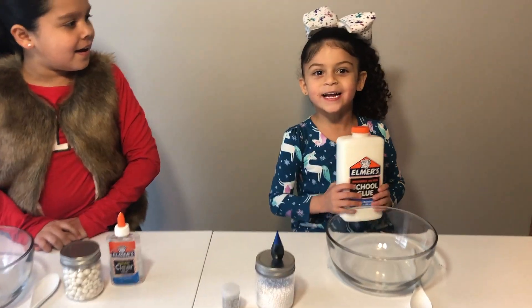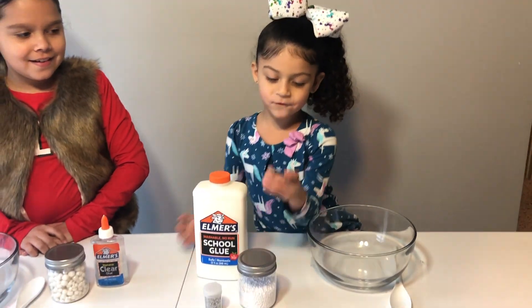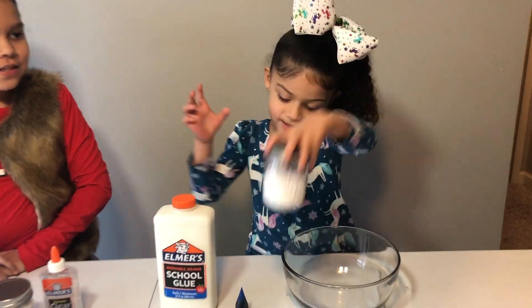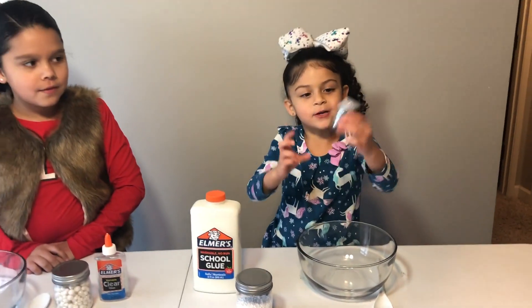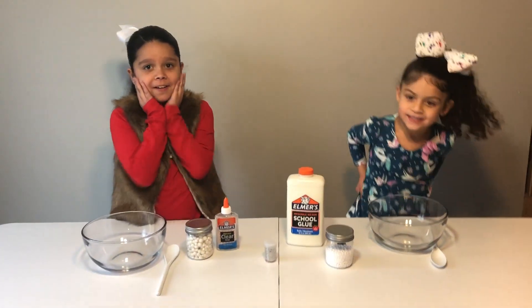So what did you get? I got this big white glue, I got blue color, I got this little snow ball, and I got this silver glitter. The snow shines like it's sparkly.